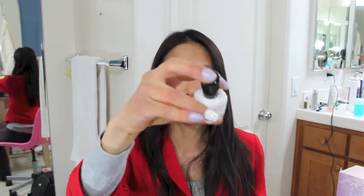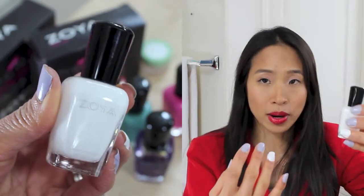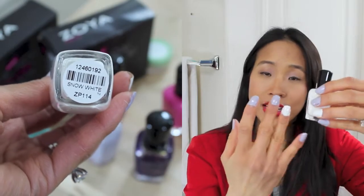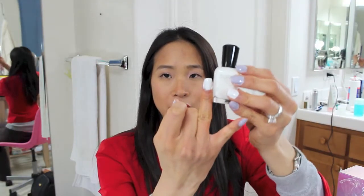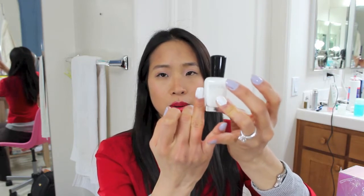The six shades that I got — here's the white one and it's called Snow White. I really love the name. I've never owned a white polish that came out very evenly distributed. I put this on my two ring fingers and this white polish just goes on beautifully.